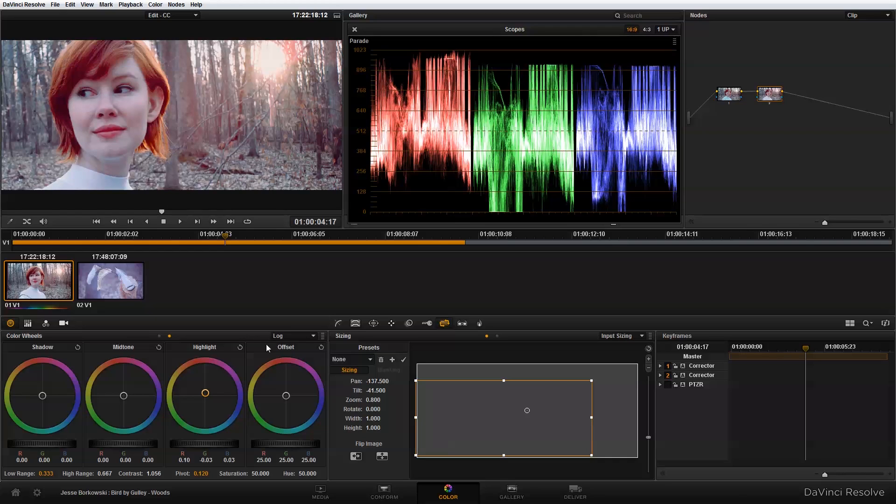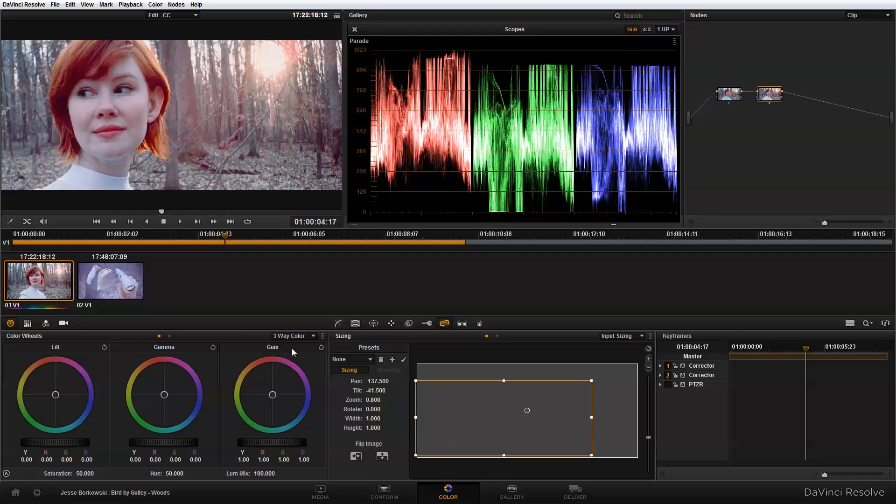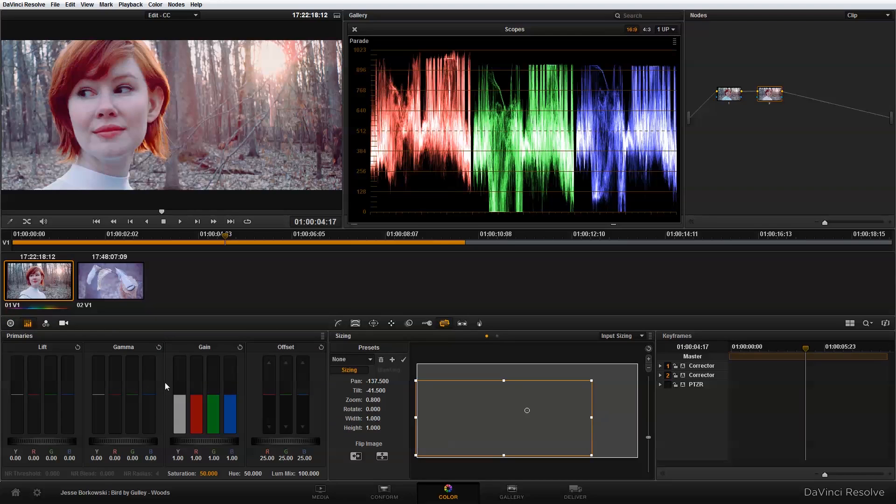That looks pretty good, but I also want to make a few adjustments back in the three-way color corrector. I'm going to switch back into my primary controls and take some more blue out of the image and add in a little bit more red just into the highlights. That's giving me some nice warm highlights.